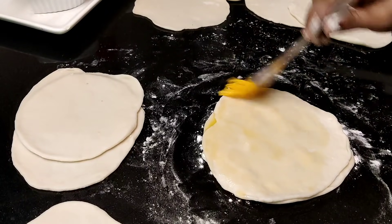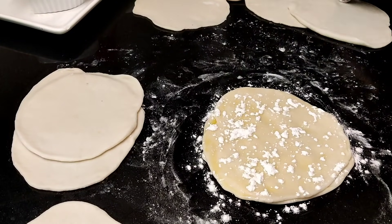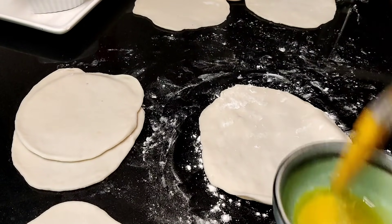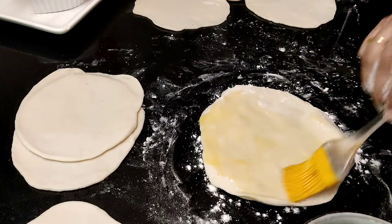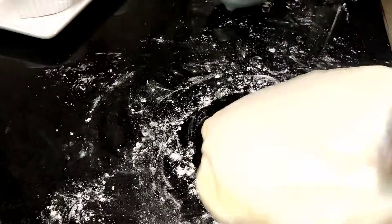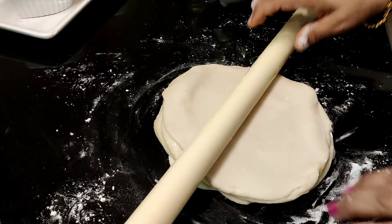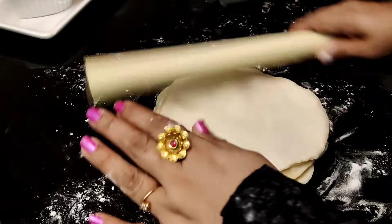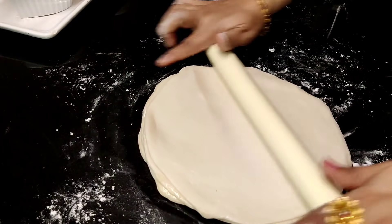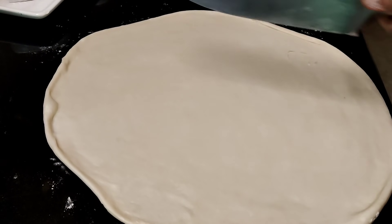We need to mix the cake and make the cake. We can mix it — the rest is not enough, so we add a little bit more. We are going to do a good layer.